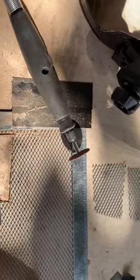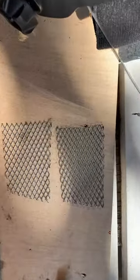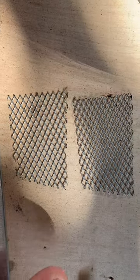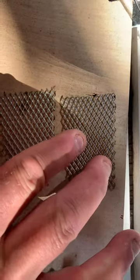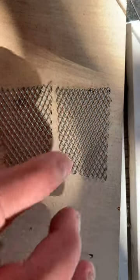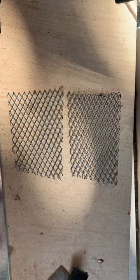So I took this Dremel with a cutting wheel and I cut these two pieces here. You'll notice on this side it has a slant on it, on both of them. Watch the next video and I'll show you what I'm doing with them.